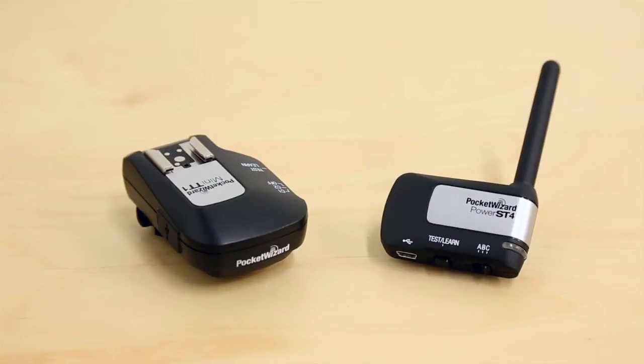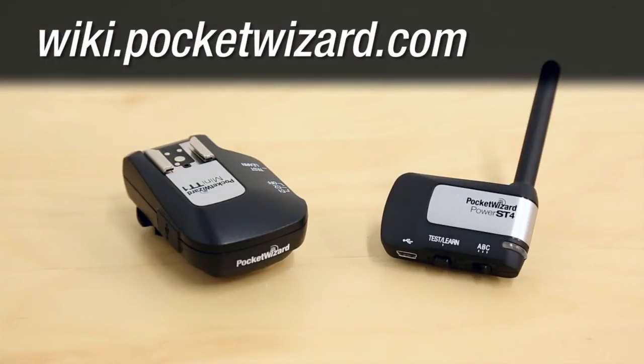This video will show you how to set up your PocketWizard radios for Hypersync using a Control-TL transmitter and the PowerST4 receiver for Elinchrom strobes with a remote port. Want to know what Hypersync is? Find out more on wiki.pocketwizard.com.